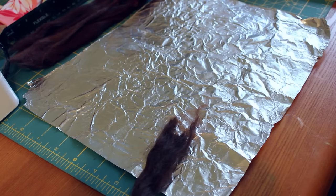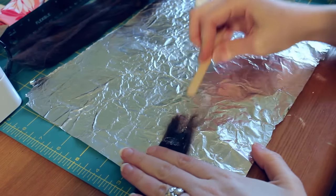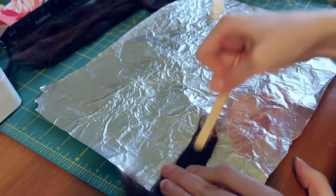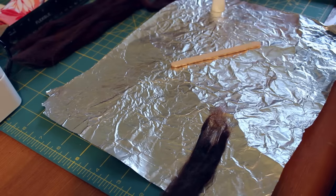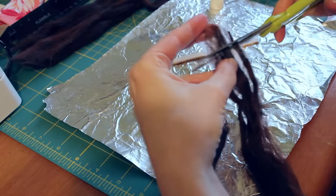Since this was my first time working with alpaca fiber, I used Aileen's Super Fabric Adhesive to make it into wefts, spreading glue across the top of each lock and making sure it's glued all the way through. This glue is super toxic, so definitely use a respirator if you use it. After the glue is dry, the wefts will look like these two that got stuck together. I cut the uneven part off the top to make them easier to manage.